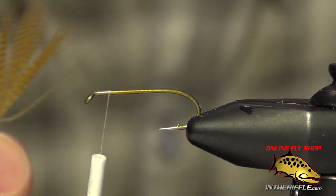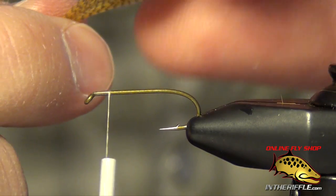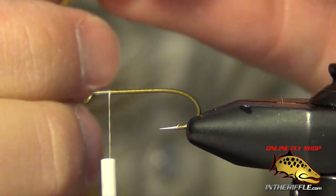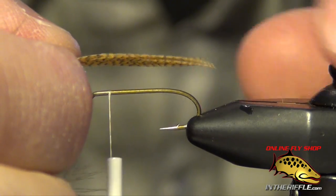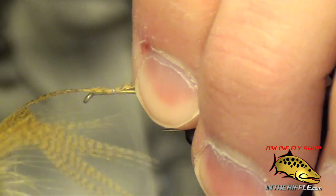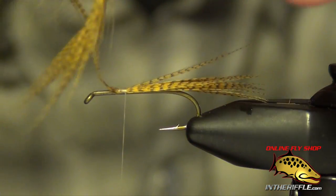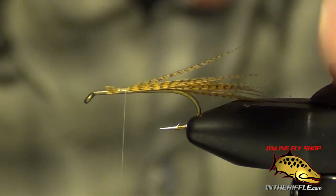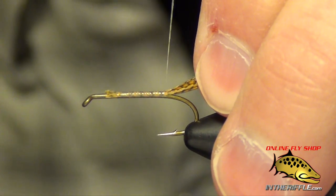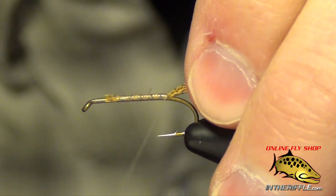First thing we're going to do is take a mallard feather dyed wood duck. We're going to pull all the fibers back just exposing the tip of the feather — this is going to be the tail. I'm just going to tie that in so that it's about the length of the shank of the hook, roughly measured out, tied in right on top of the shank. I just kind of pull the feather tight as I wrap back down to the bend, and there we have our tail.